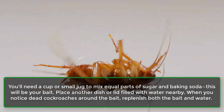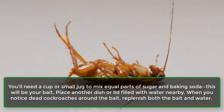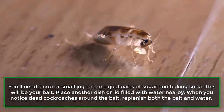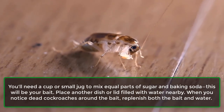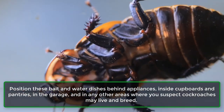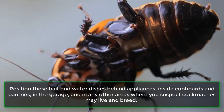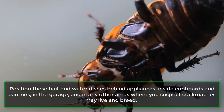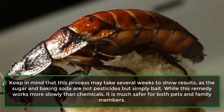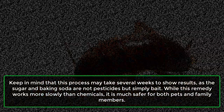Follow these steps to use sugar and baking soda to eliminate cockroaches in your home. You'll need a cup or small jug to mix equal parts of sugar and baking soda — this will be your bait. Place another dish or lid filled with water nearby. When you notice dead cockroaches around the bait, replenish both the bait and water. Position these bait and water dishes behind appliances, inside cupboards and pantries, in the garage, and in any other areas where you suspect cockroaches may live and breed.